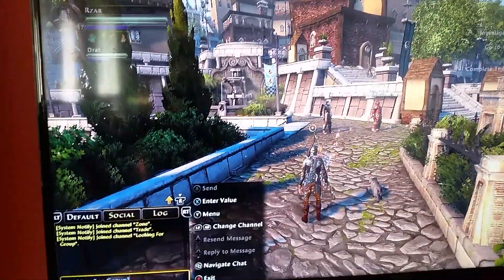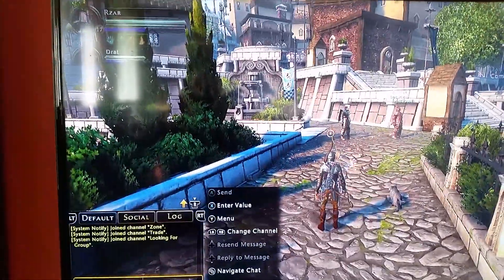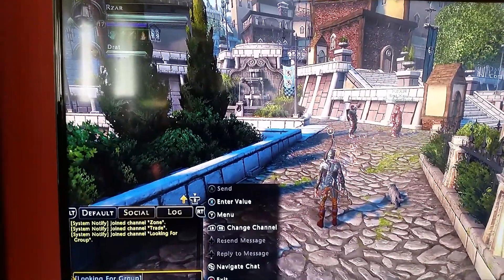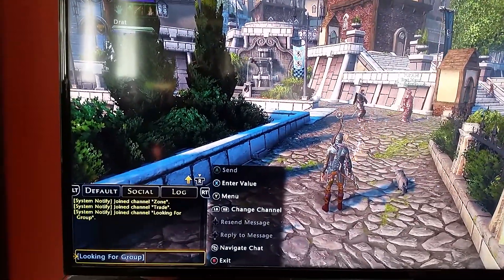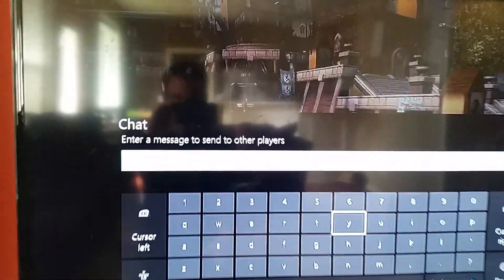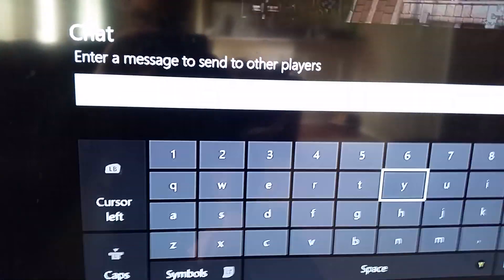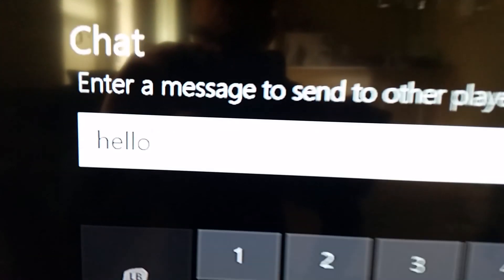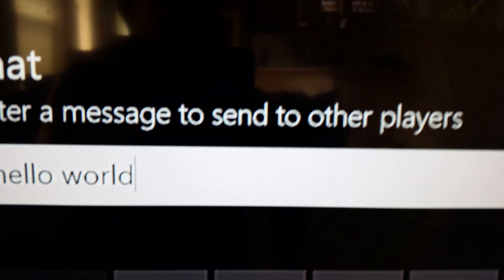Okay, we have rebooted the Xbox One with the dongle. I went ahead and loaded into Neverwinter Online, which is why I bought a USB keyboard — so I could use it to chat and look for a group in a much more efficient way than using my controller. Let's go ahead and show you that. Bring up the chat window, turn the keyboard on, and as you can see, the text shows up. Just typing on the keyboard.